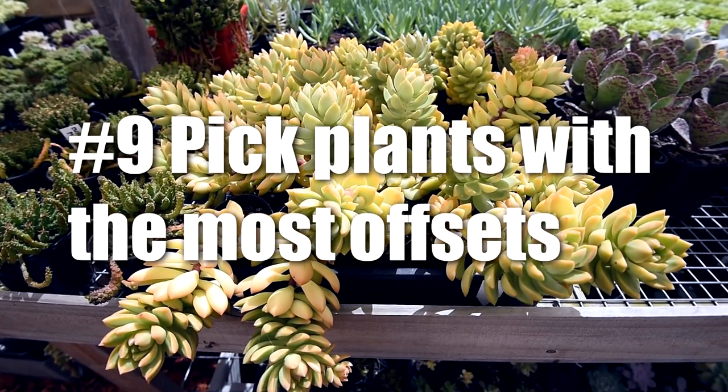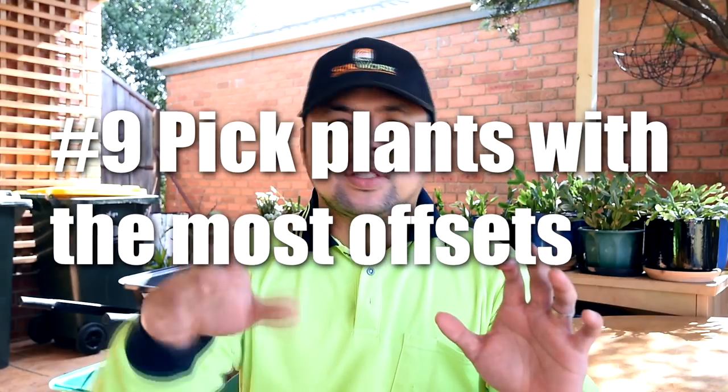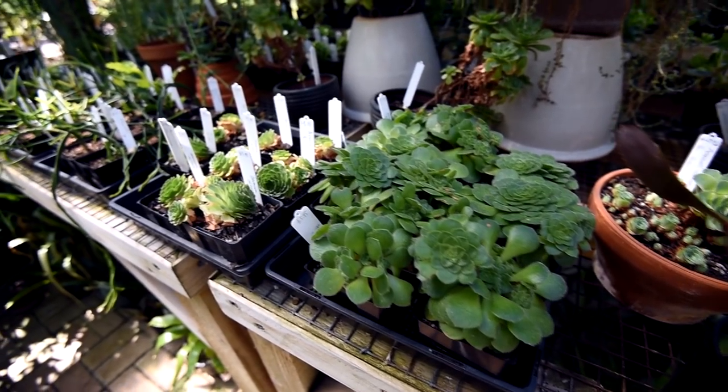Number nine: when buying plants, grab the one which has the most number of heads or offsets. Because down the line, you can make these offsets grow and sell them off in the future. So essentially, this works like a long-term rebate.